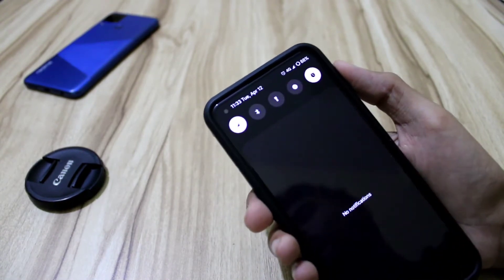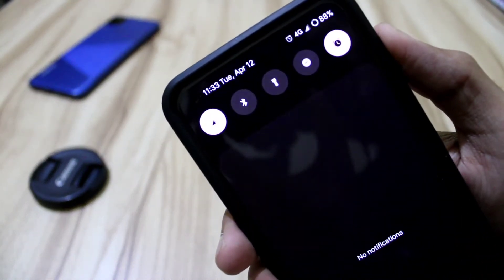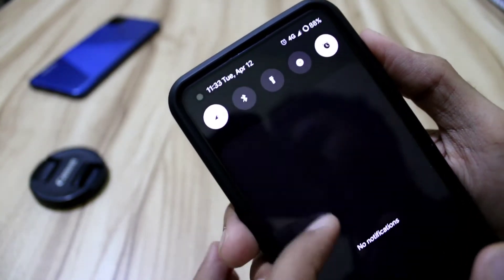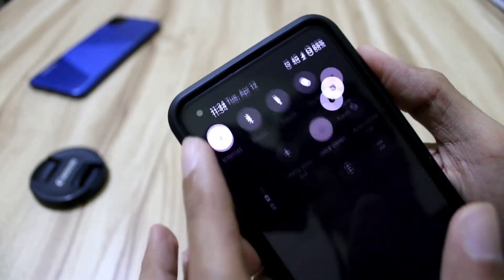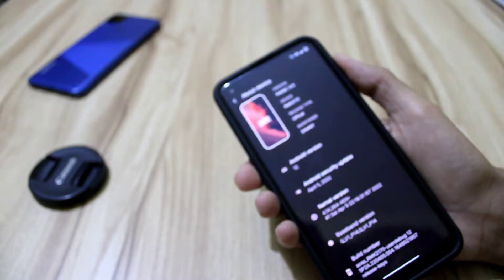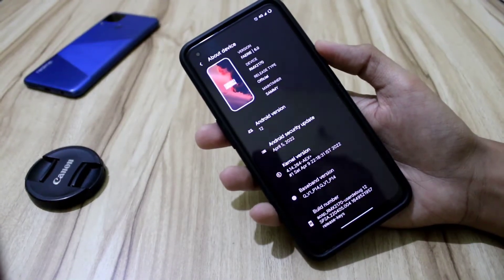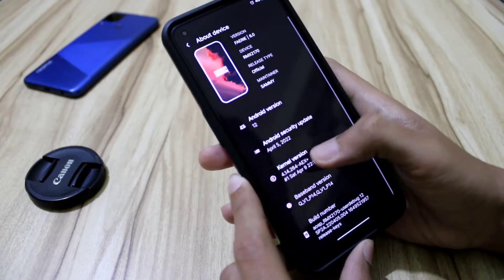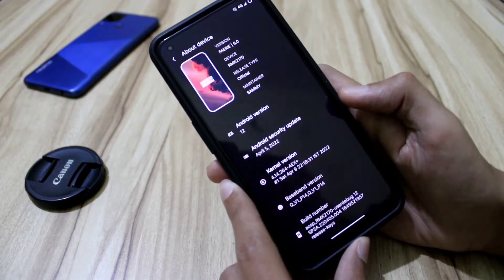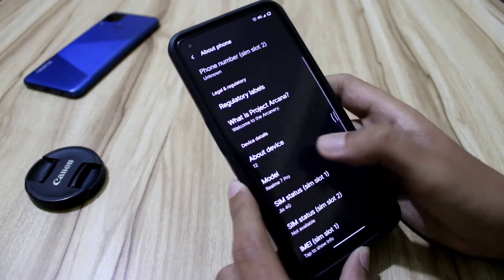The feature I think is the best in this ROM is the navigation status bar that we get. This was one of the main points for me when flashing this ROM. Also, this is the kernel version we are getting here — the AEX kernel. Is it clearly visible? Okay, let's go into the settings.